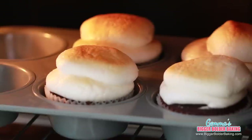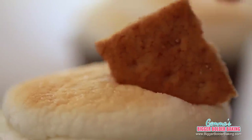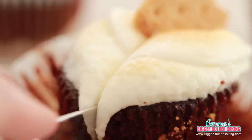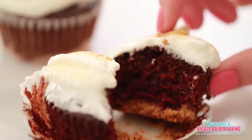Our marshmallows are puffed up and lovely and toasted. For the finishing touch, I'm going to pop a little graham cracker on top so you know it's a s'more. The reason I love this cupcake so much is because it's not just a simple cupcake — it's a little bit more of an elevated, big and bold cupcake. It's got different layers, different textures: the middle is rich and the top is all sticky and gooey and delicious.